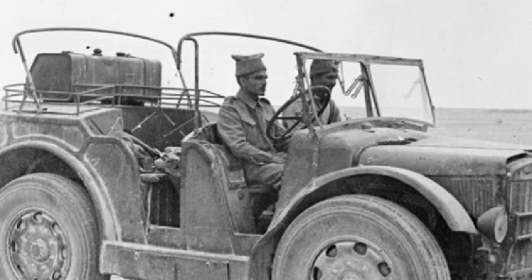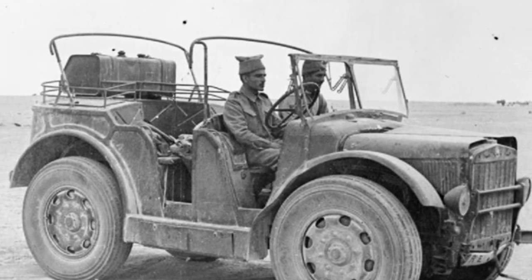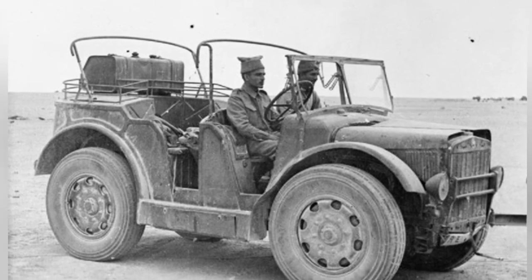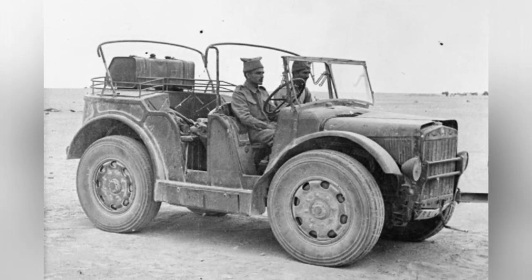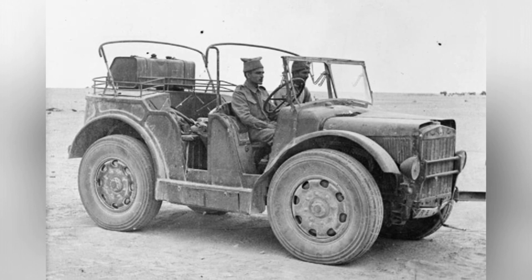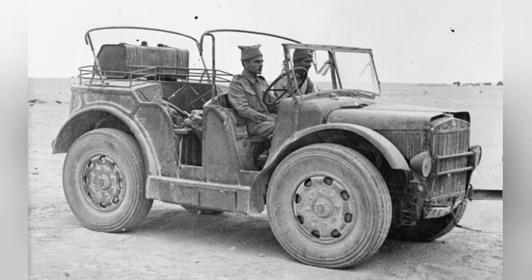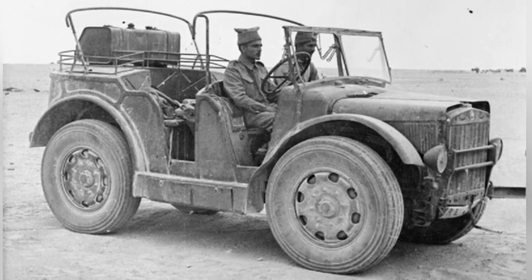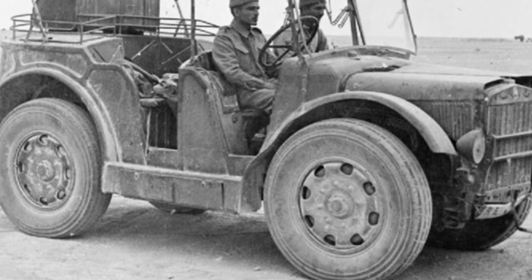During World War II, the overall performance of the Italian military was not satisfactory, and their weapons and equipment were lacking compared to first-class armies. However, this does not mean that the Italian military had no bright spots at all. They still had quite a few excellent equipment, such as the TL37 light trailer, which can be considered the Italian version of the Willis Jeep.